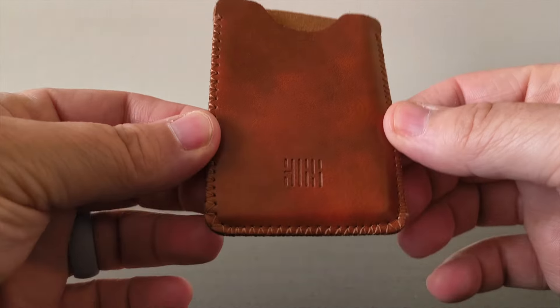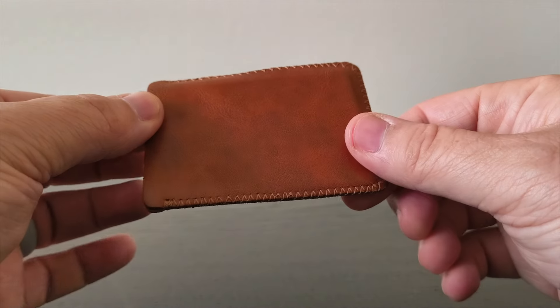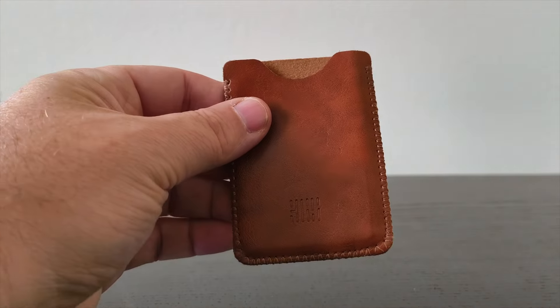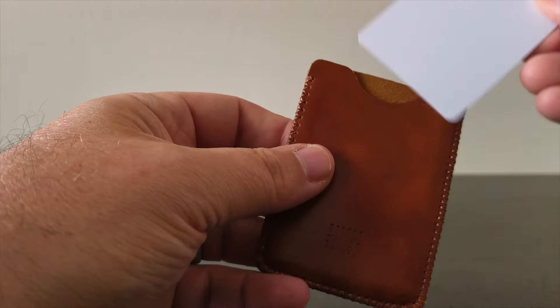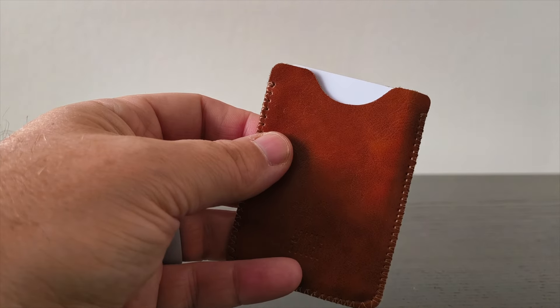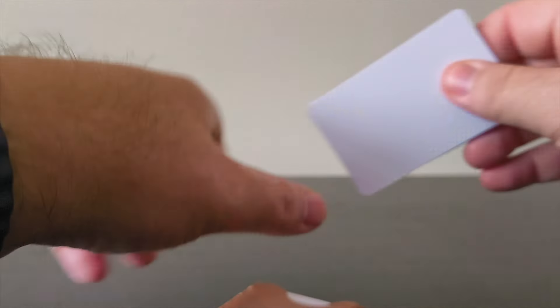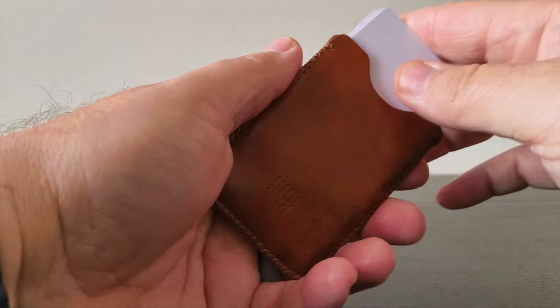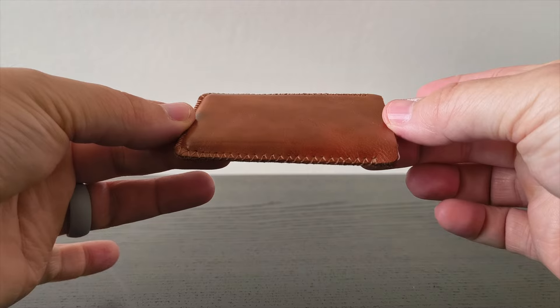First up we've got a simple leather card holder that I picked up for less than $15. It's basically a sleeve — it'll hold your cards and what I love about it most is that it barely adds any bulk at all. It can hold a good number of cards; I typically travel around with six cards and it takes six cards. It's also got room for cash. It's about the size of a credit card, fits great in your pocket, and for less than $15 you really can't beat the price. It's available on Amazon and the link is below.